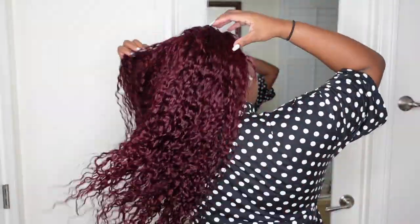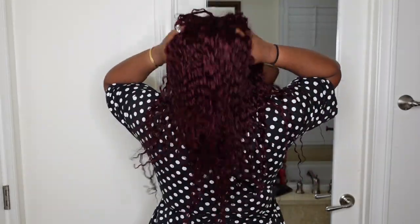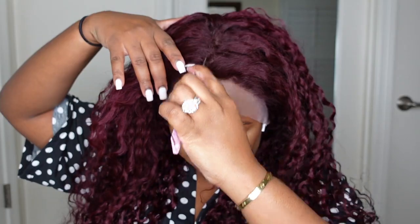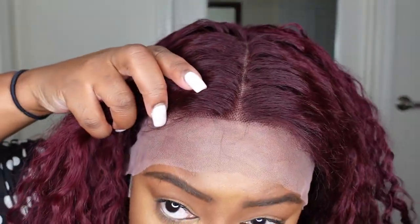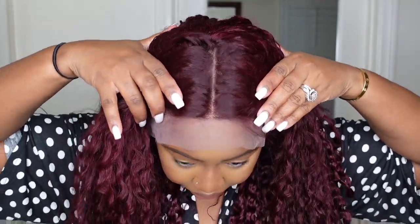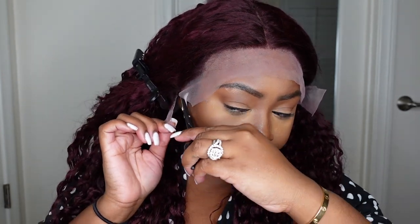I'm jamming to my tunes so forgive me for all the dancing you're gonna see in this video. This is what she looks like from the back — I'm absolutely in love, as well as impressed with the way this one looks. She is a 99J burgundy color deep wave wig in the length 24 inches, and this is a look at the parting as a center part. This is a free part so you can part her down the sides as well.